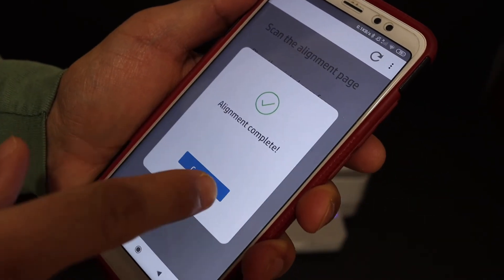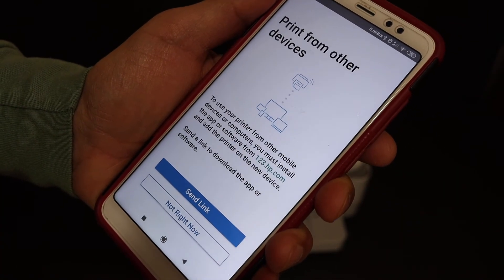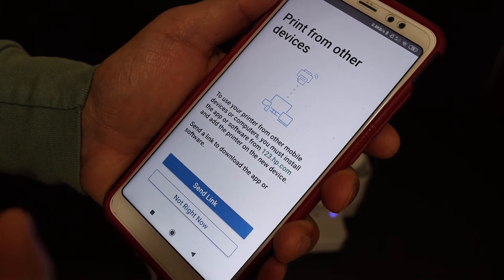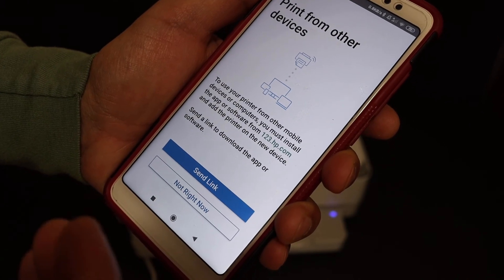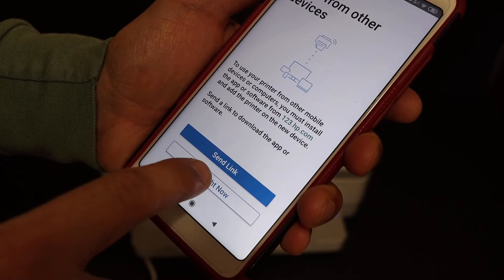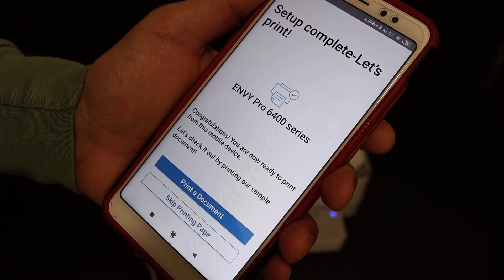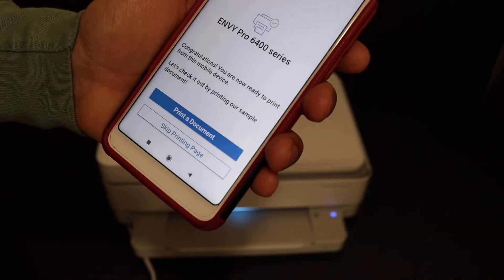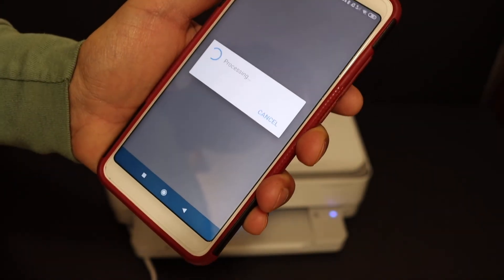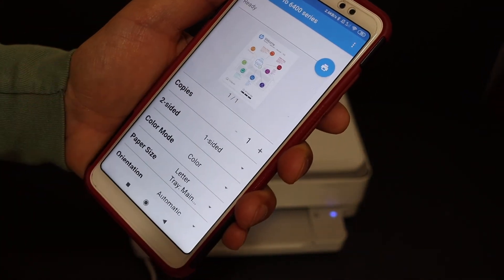The alignment is now complete. Click on continue — it will say you can print from other devices. If you want, you can send a link to other devices for the setup process. Otherwise click on 'not right now.' It will then say setup complete — let's print. Click on print document and we'll print the welcome sheet.